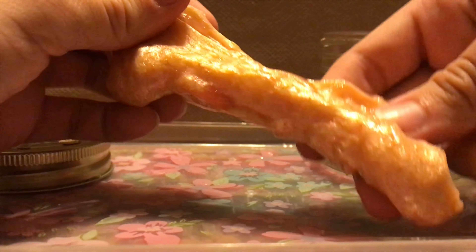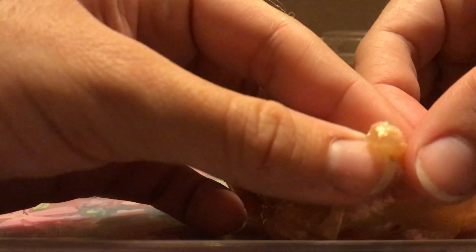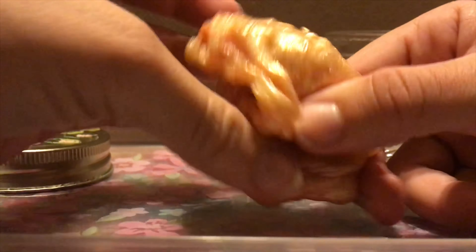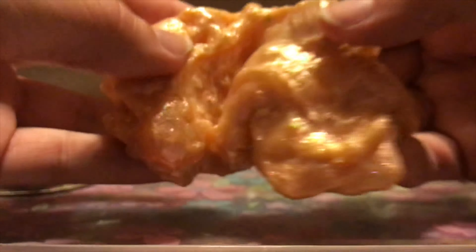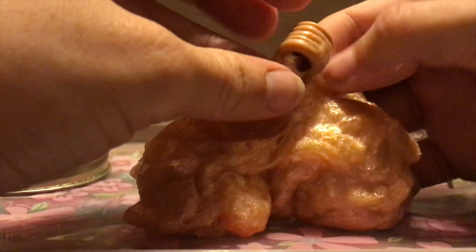It smells like orange — I put an orange scent in it. It is really pretty and it even has chunks in it from the slime that didn't work out, but all the add-ins were really gorgeous so I had to keep it. There are stars in it if you can see that. Okay, first surprise is...